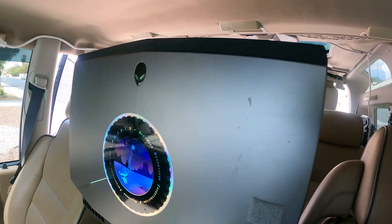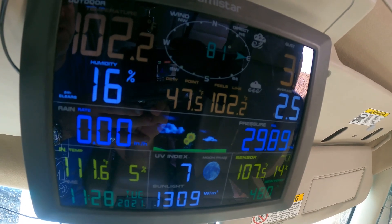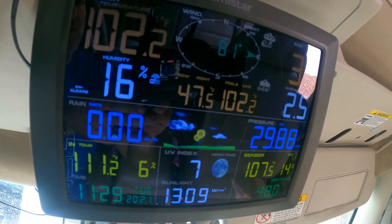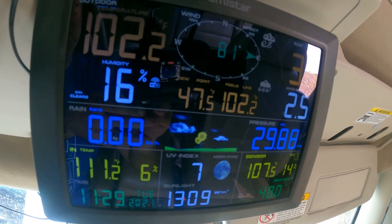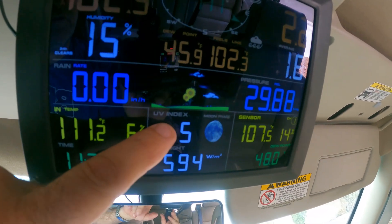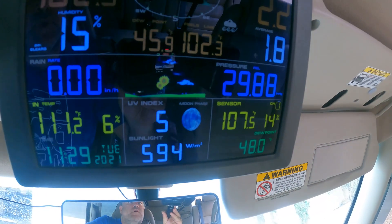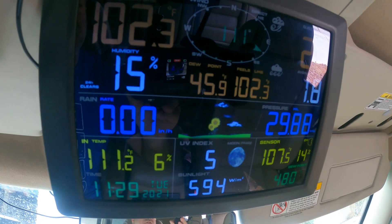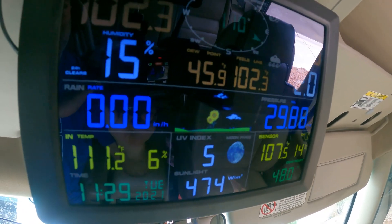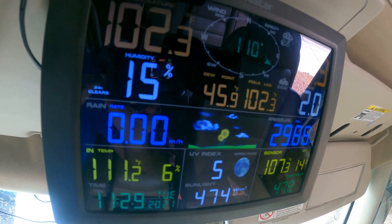Here's the onboard weather station display. The reason environmental data is important is that you want to collect as much as possible. We've got wind gusts, average wind speed, dew point, wind direction, rain rate, in-vehicle temperature, UV index, sunlight in watts per meter squared, and barometric pressure. All of these are important to explain whether temperature inversions were possible, if there were thunderstorms or lightning in the area — and also because we don't know if UAP could potentially change local weather environments.